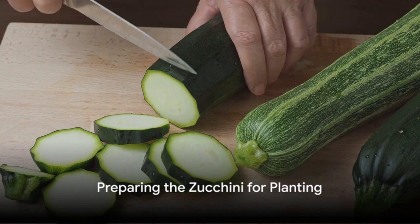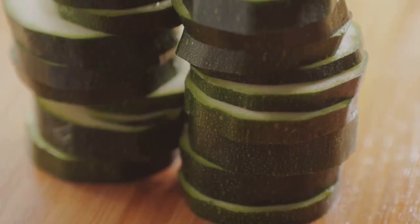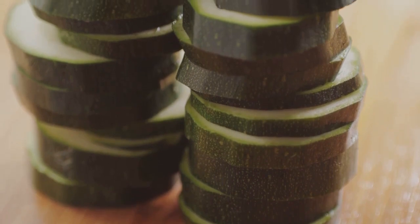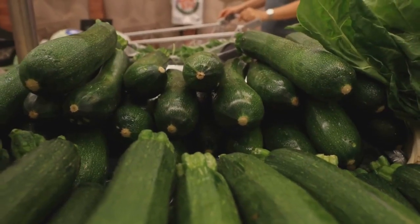Now that you've got your perfect zucchini, it's time to prepare it for planting. Start by slicing your zucchini width-wise into thick rings, exposing the seeds inside. Once you've done that, let's move on to drying.